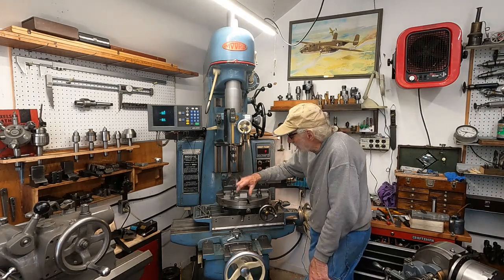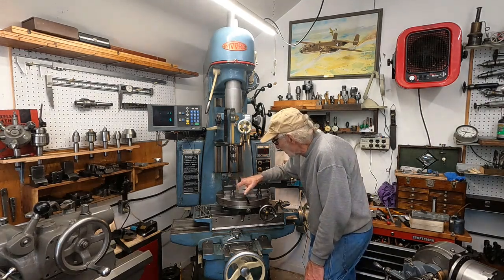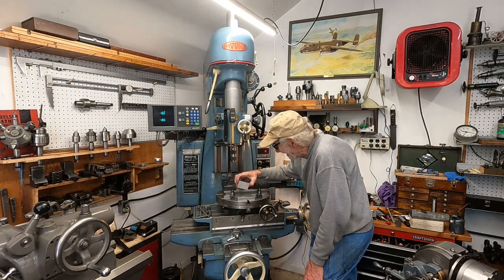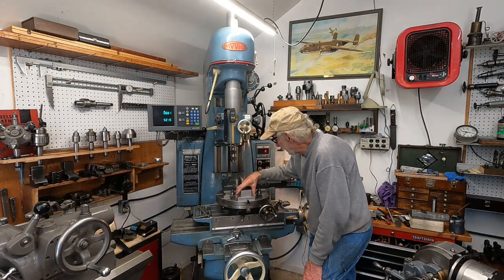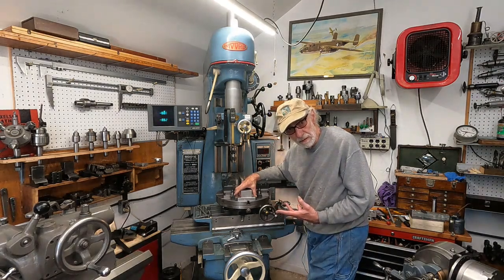I've got a simple job to do here: drill some holes in these two aluminum pieces for a mount for a flicker finger on a hair gear spindle. Always something here. I thought I'd show you a few things about this jig bore - it's good that I use it a little bit.